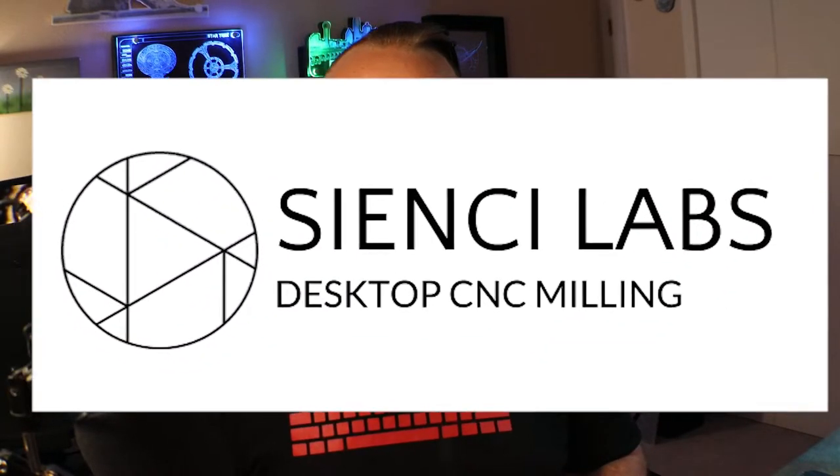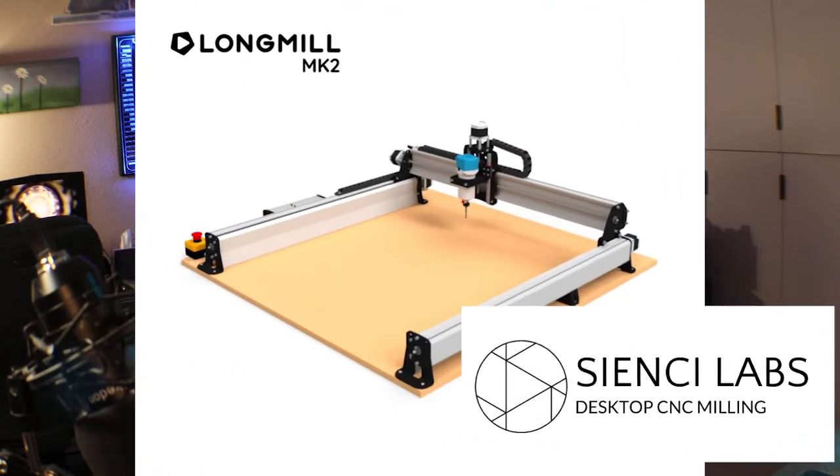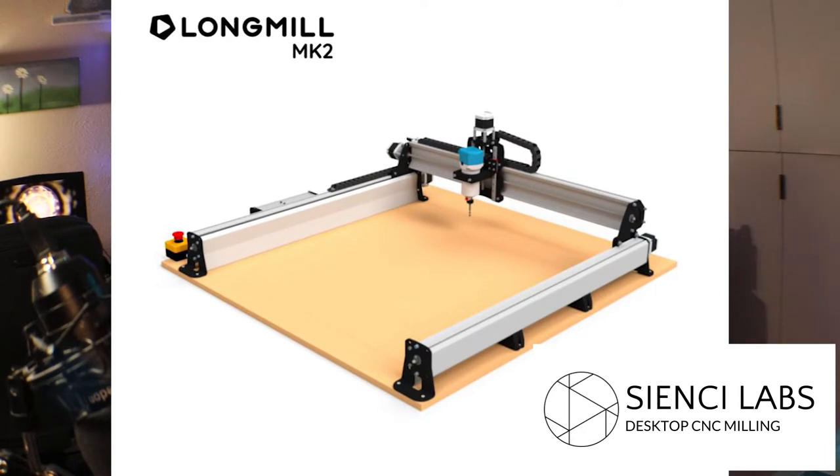Before we get into the video we need to talk about our sponsor, CNC Labs, maker of the Long Mill. This project was completely cut out on my Long Mill MK1, and you can go check out their latest machine, the MK2, via the links down below. Even if you already have a CNC machine, you can still check them out for bits and one-eighth collets for the Makita — those are great. I've got some on order and will be using those in the future.